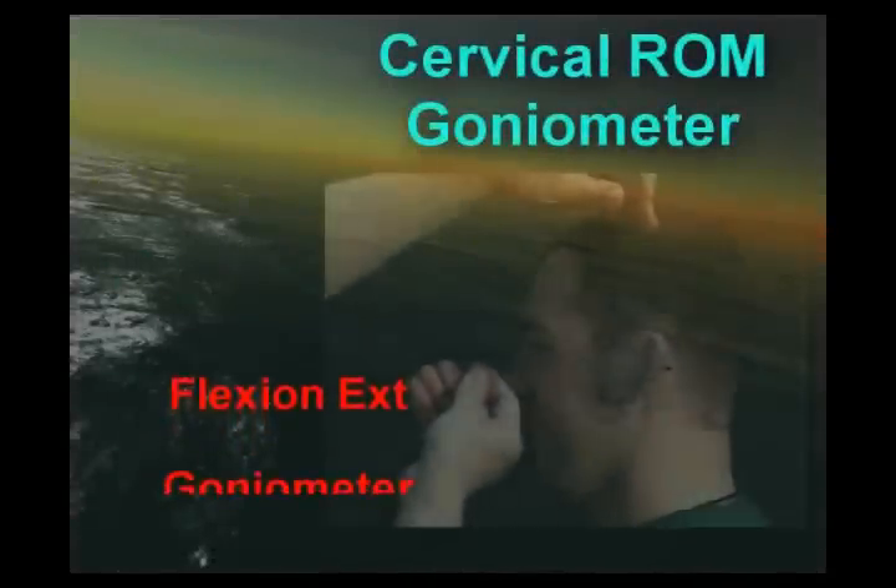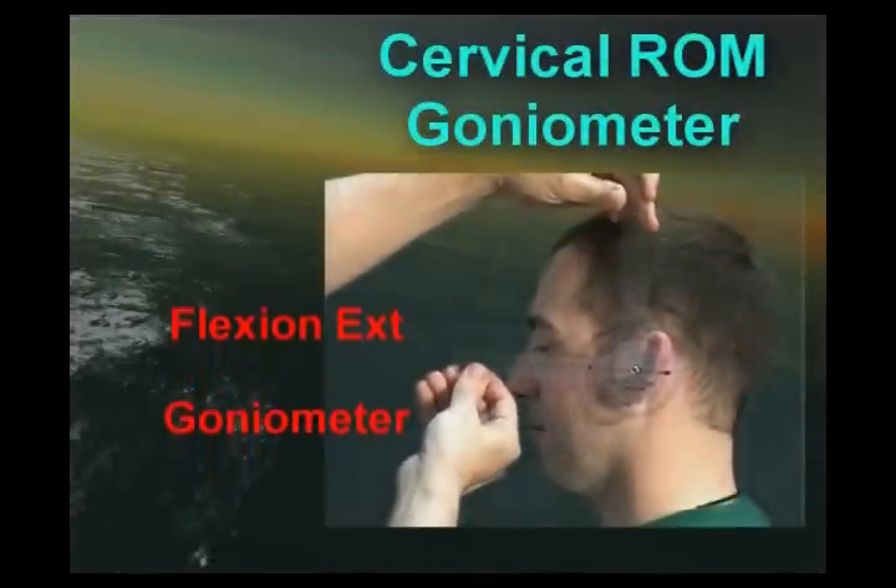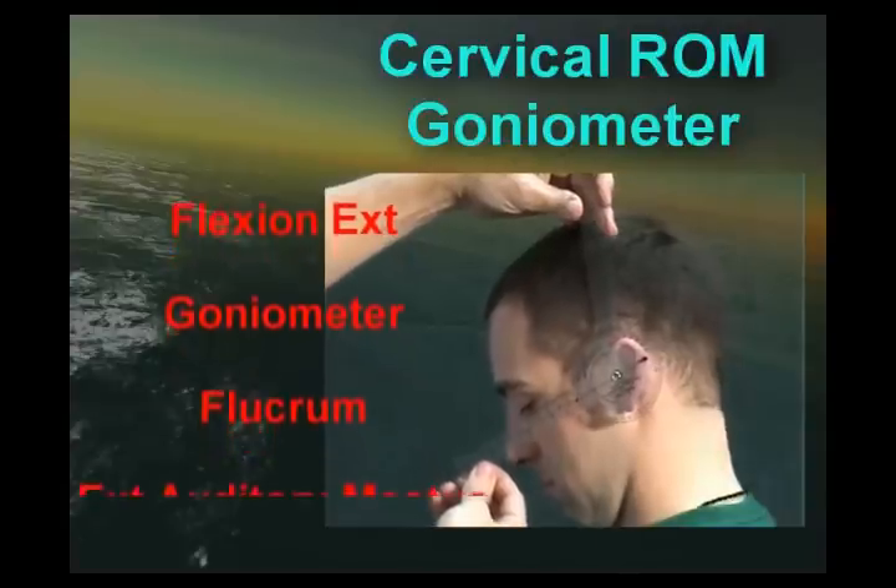We will start with the cervical range of motion measured with the goniometer. You put the fulcrum at the external auditory meatus.